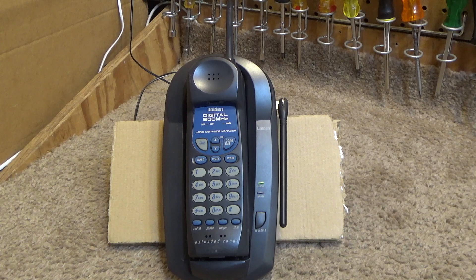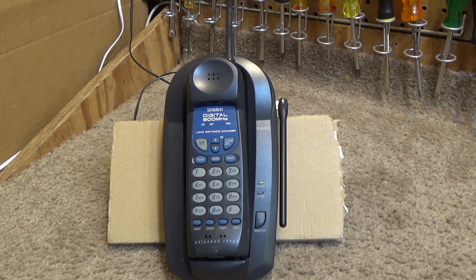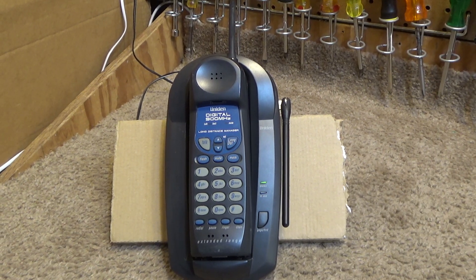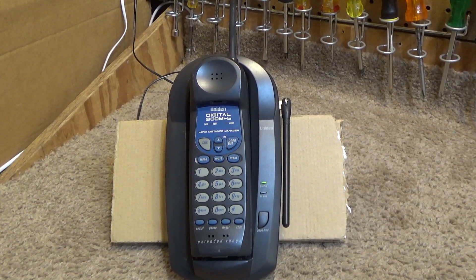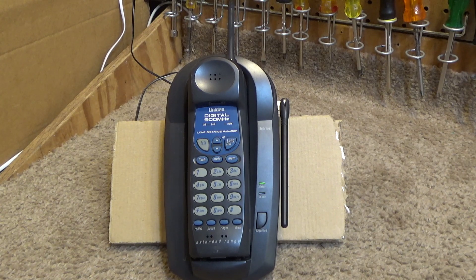I find that the reception on these is much poorer than the analog units in the same form factor, partially because of the way Digitan works. When the signal starts to deteriorate it starts clipping out, and if you have words getting dropped out of a sentence you really can't carry the conversation — because losing a single word can completely alter the meaning of the sentence.